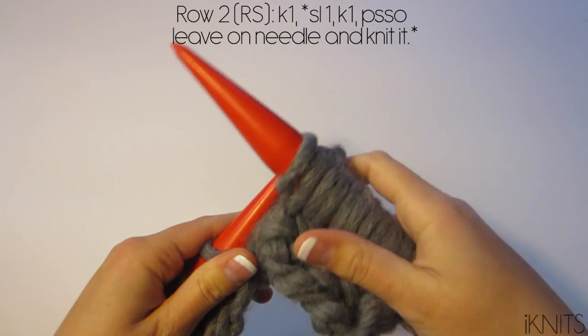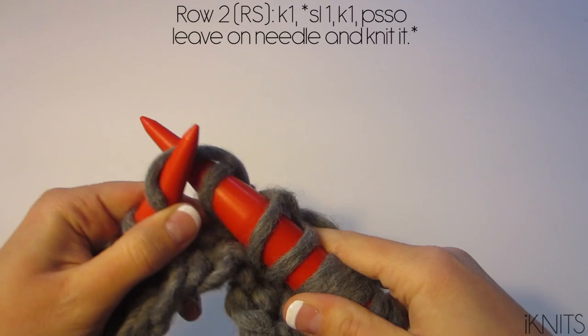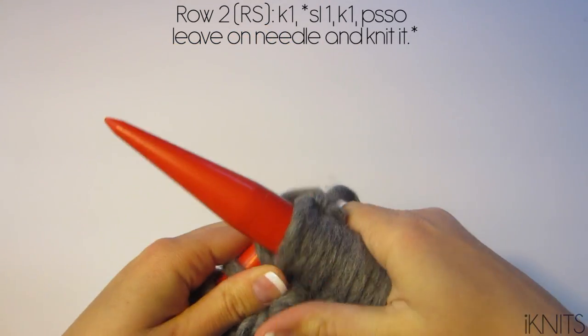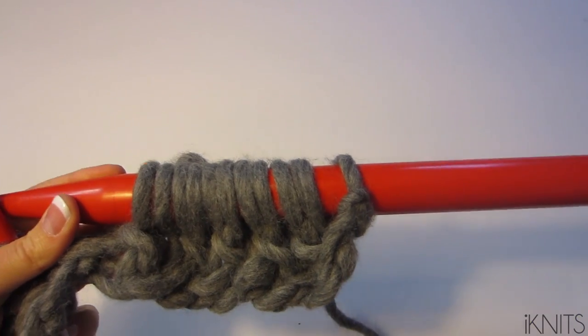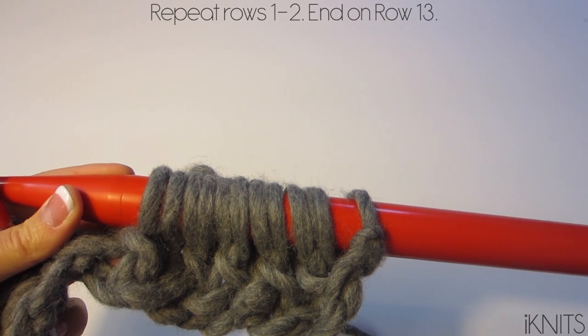Slip, knit, grab your slip stitch, pass it over, put it back, and bring your yarn around to knit. That's how we do row two. Repeat rows one and two and you're going to end on row 13.